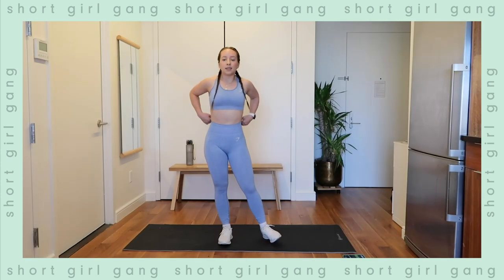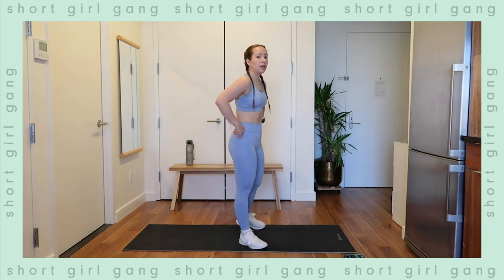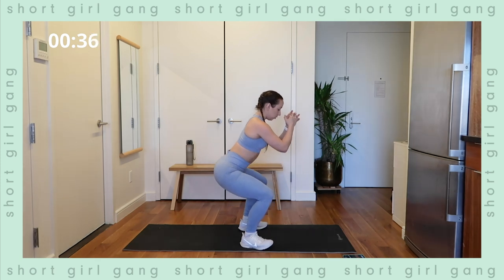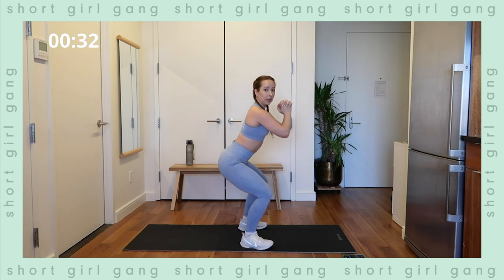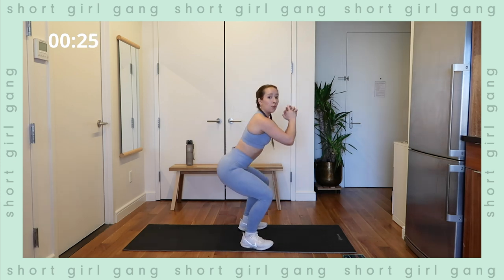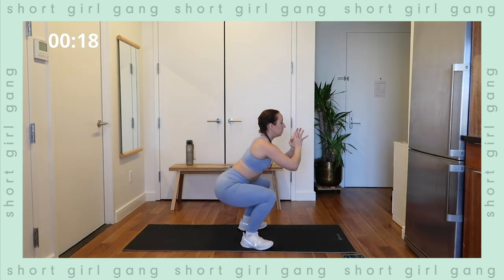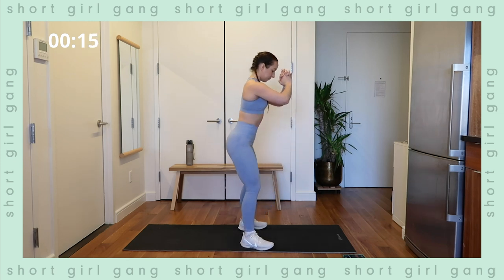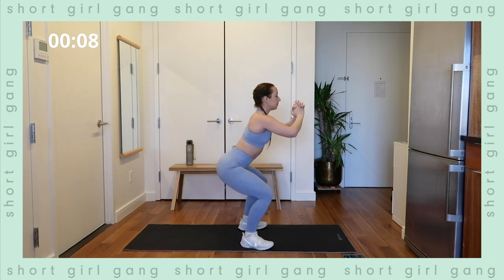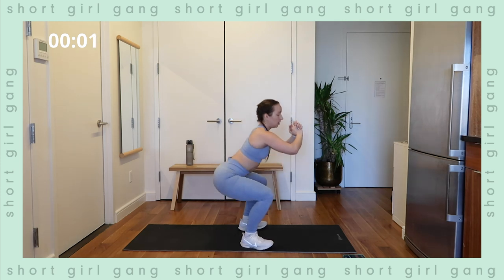In 10 seconds, moving into our tempo squats. Starting in three, two, one — exercise. Nice, slow and controlled, squeeze the glutes, hold tension. Slowing down movements is really how we get a good workout from home rather than speeding them up. It's really easy to think that we have to do more when we're home, but the key is being more intentional. Halfway mark — keep breathing, 10 seconds. Keep it up, holding that tension, squeezing that core, belly button to spine. In three, two, one — rest.